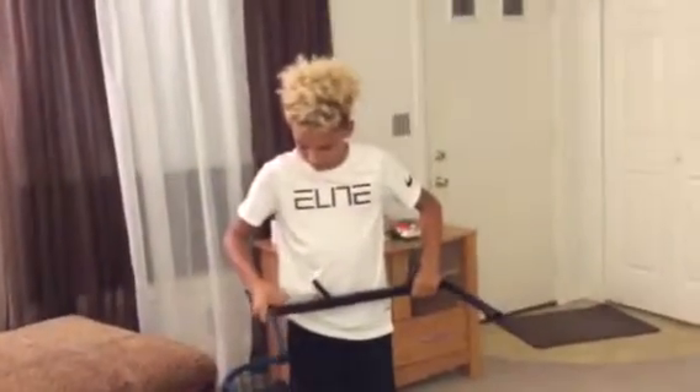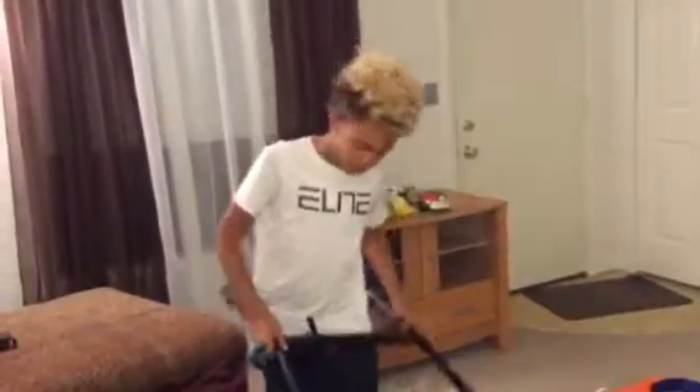I'll start with the base right here. I was looking at the box, so it should be pretty easy to set up. If I mess up, I'll get the directions out.